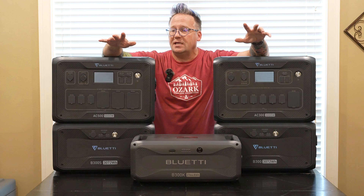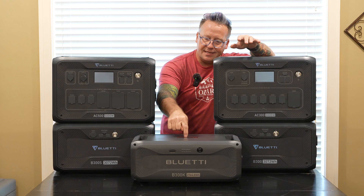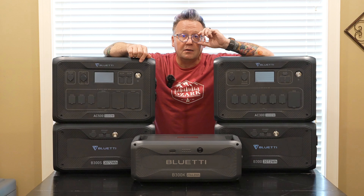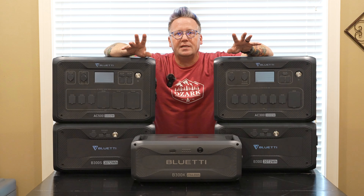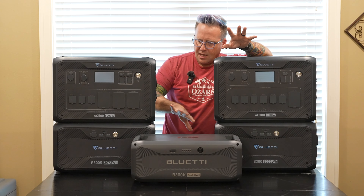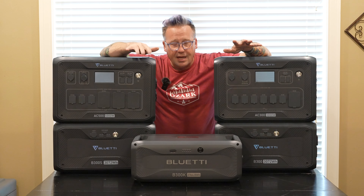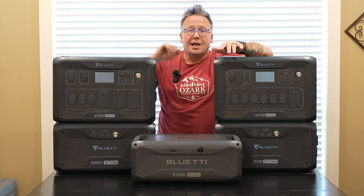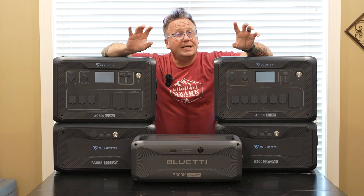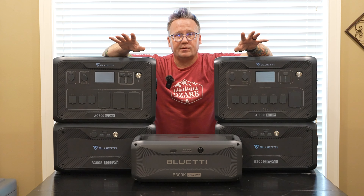I have covered both of these setups on the channel. But what we're going to talk about today is this brand new and little expansion battery right here — the brand new Bluetti B300K. The B300K is a little bit different design than the previous B300 lines. As you can see it is quite a bit smaller and weighs quite a bit less, which I will show you in just a moment.